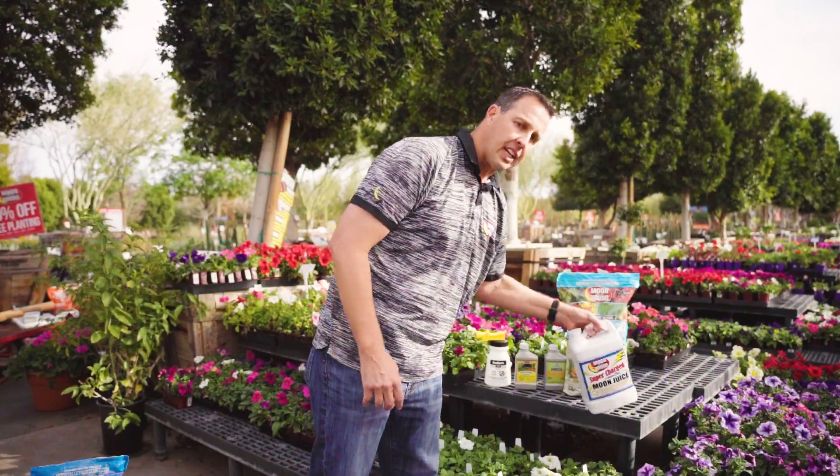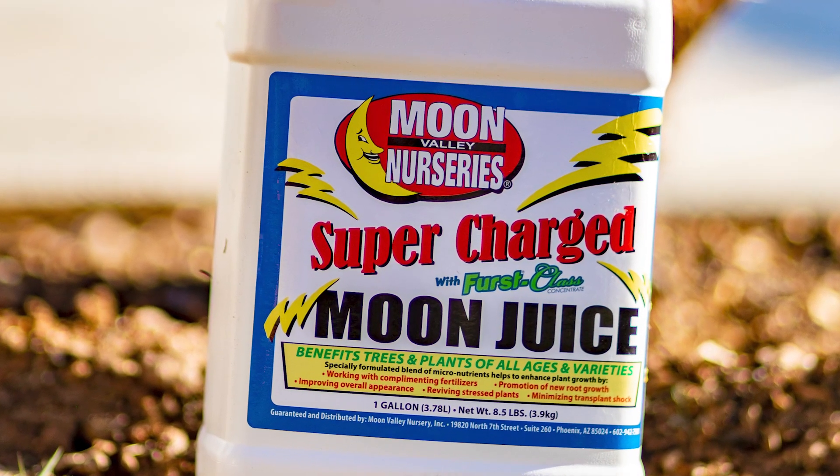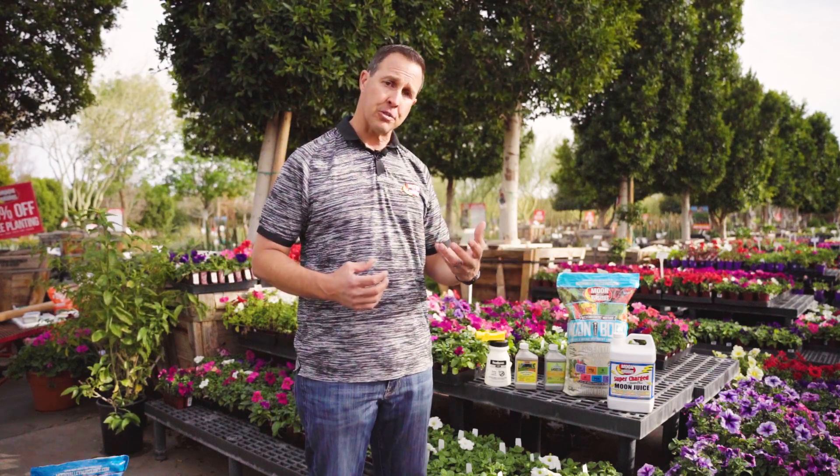What I love seeing on stuff that's got fungus is going through and putting Moon Juice on there. When we're talking Moon Juice, we really want to kick that plant into high gear. That first application will kind of trick it into thinking things aren't as severe as they had been. That'll really help with aiding the plant in recovering a little faster.